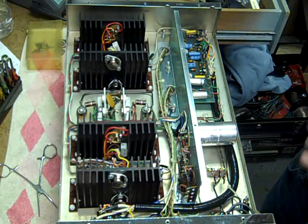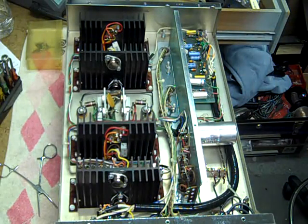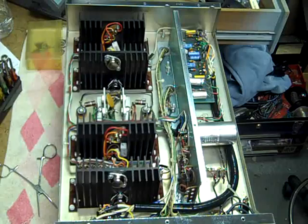As I mentioned previously, these two capacitors are troublemakers.